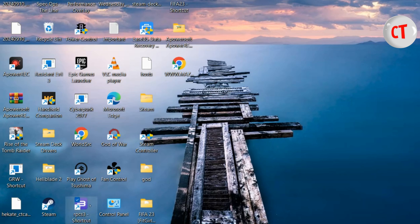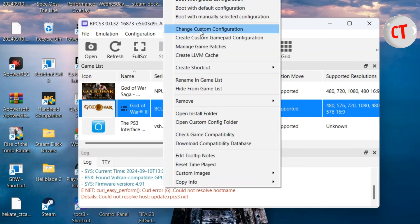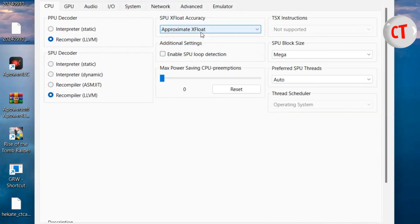I already have God of War 3 here. These are the settings I'm using — I'm still working on them, editing a lot of stuff to get better FPS. I left the compiler on approximate. You see a lot of videos using accurate or relaxed.